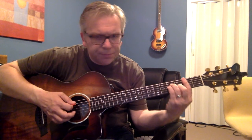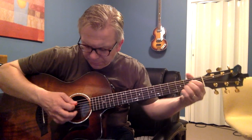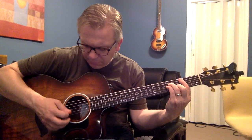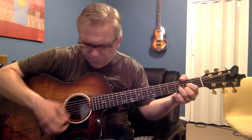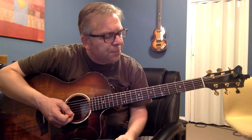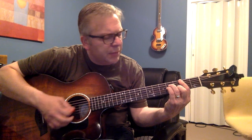Strings 1, 2, and 3. So you go — like that. You go through those chords like so, and again just get started: up, up, down, up, up, down.